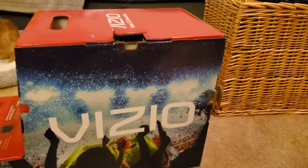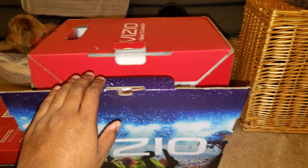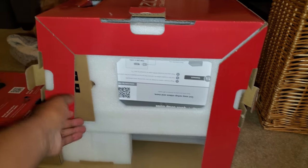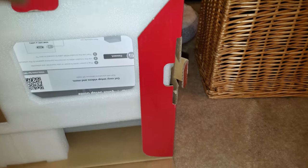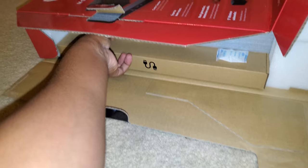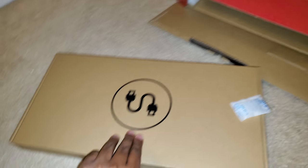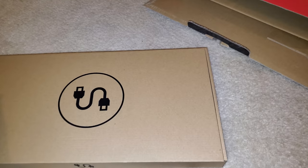Now back to the unboxing. It's going to have these little pull tabs and you just pull them straight up. There are four tabs total. Once you do that, you literally just start sliding your stuff out. This first piece is the accessories box.